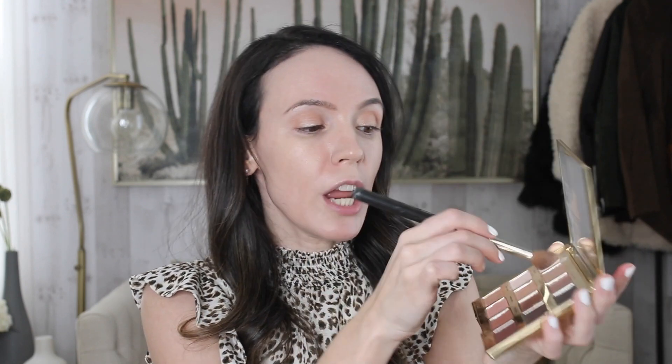I have a new mascara to show you guys. I did like a first impressions on my Instagram stories and I did not have high hopes for it. I was like, this is a weird looking mascara. Then I'm going to take just a little bit of that bone shade and just go at the brow bone.